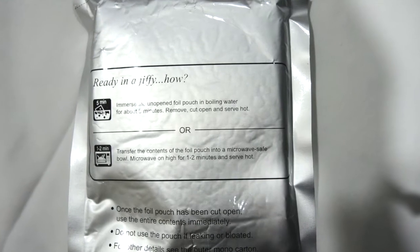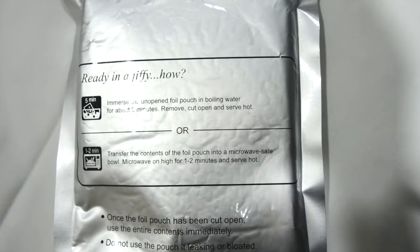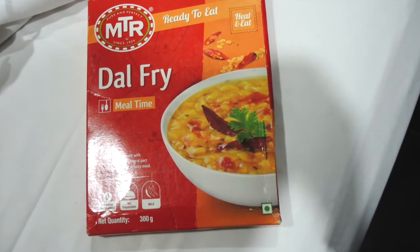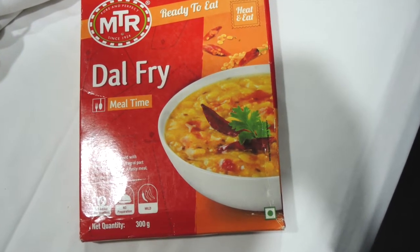There are all the instructions on the packet. Another important thing is that once you have the grey pouch open, you have to consume it directly and you can't store it.